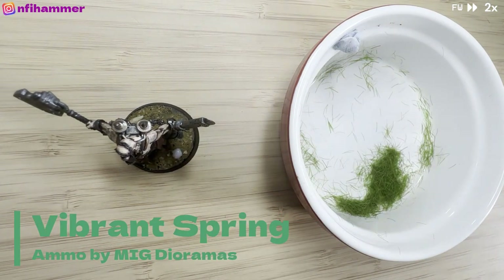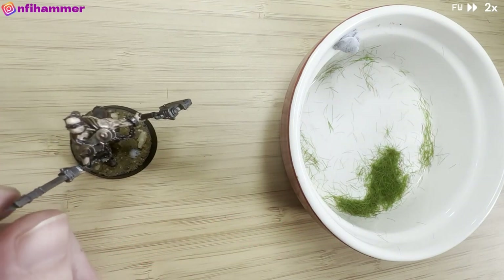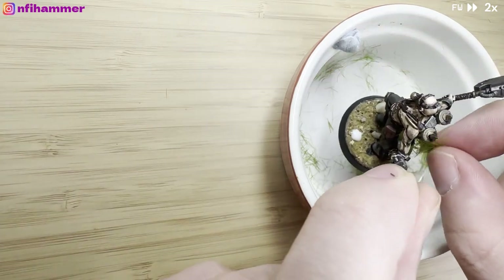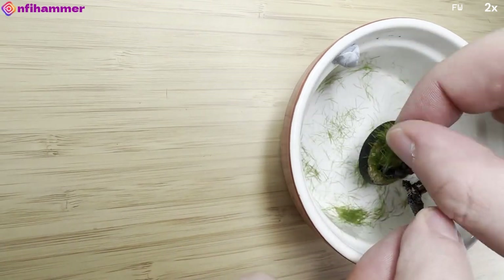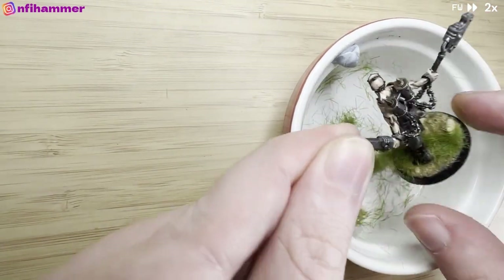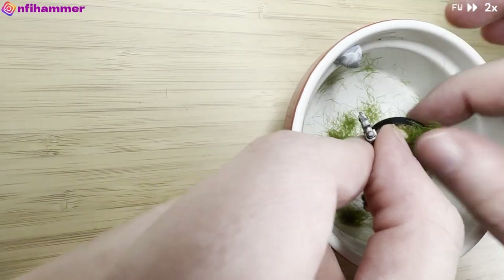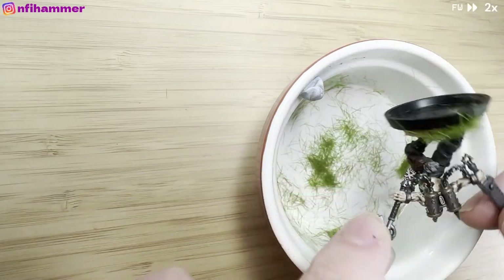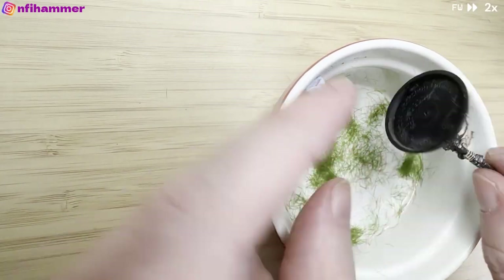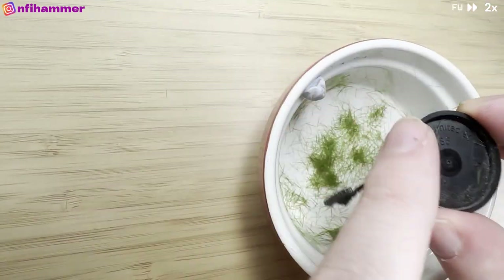This is the static grass that I bought without a static grass applicator. I've been experimenting with different ways of putting it on. With my Jade Cultist from my February video, I found a trick from the Games Workshop store where you tip it upside down and the grass will naturally fall towards the earth with gravity, which helps it sit upright. I'm trying this trick again to give the base a more interesting look rather than just having the sand by itself.